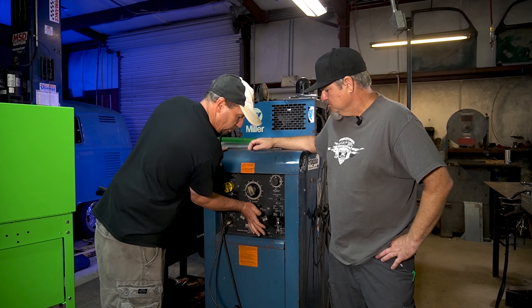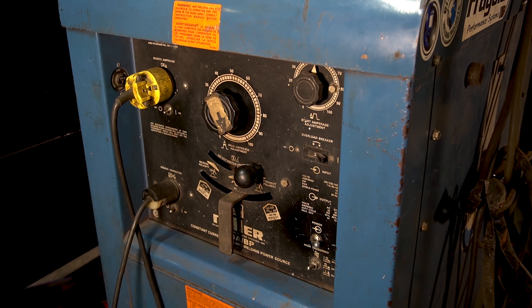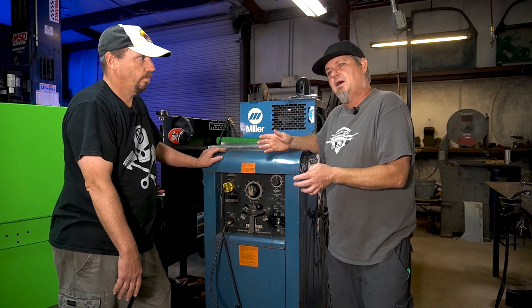You want the high frequency on start, which means the high frequency is what makes the arc jump from the tungsten to the metal. For steel, you only need it on start. If you were doing aluminum, that would be on continuous, and AC for aluminum too. We're using the foot pedal, so this style sets our amperage within a range. I'll leave it on full, but if you're welding something thinner, you can set it down and turn it down — that'll make the range of the pedal more.